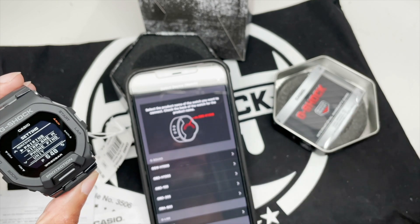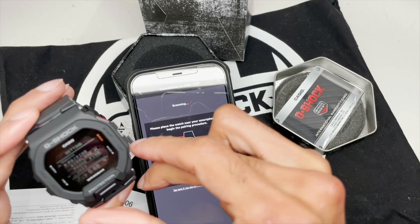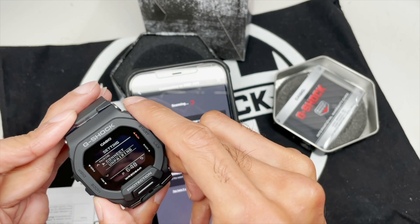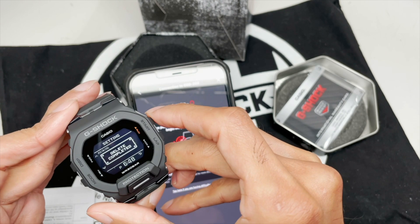Add a new watch, try that again — GBD200, scanning. This time instead of connecting, I'm going to go back into pairing and select unpair. Yes, I'm sure. Delete completed.